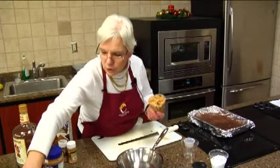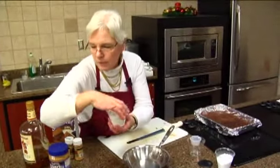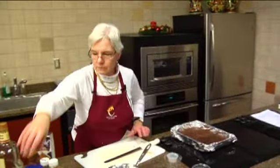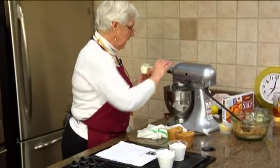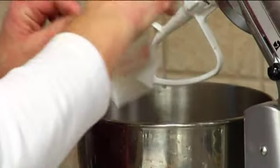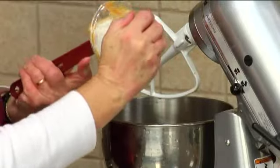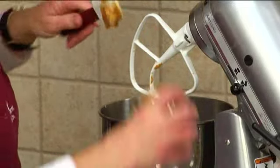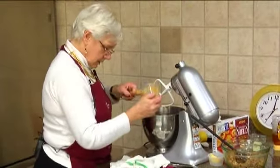Now, for our filling, we're going to use two cups of chunky peanut butter, two cups of powdered sugar, and half a cup of butter — all softened. I hate measuring out peanut butter! Our peanut butter and butter go in together. If you don't like chunky peanut butter, you can certainly use the smooth.